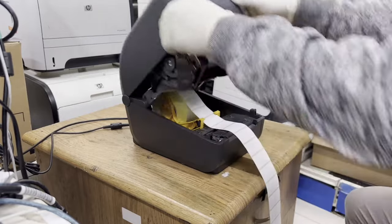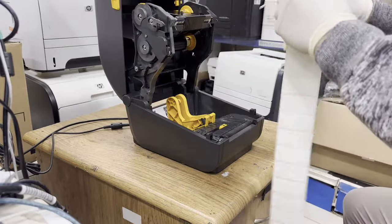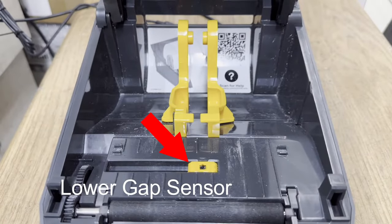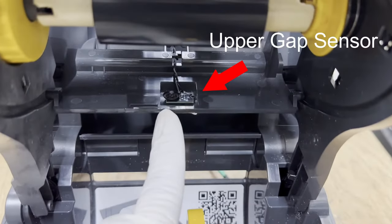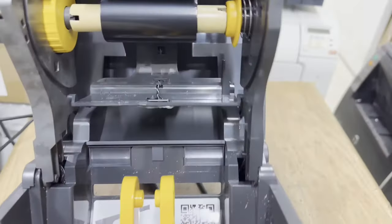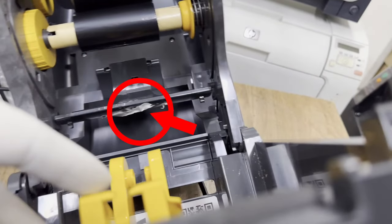Let's check the gap sensor. This is the lower gap sensor. This is the upper gap sensor. Now I see the problem — the upper gap sensor is covered with sticky paper.